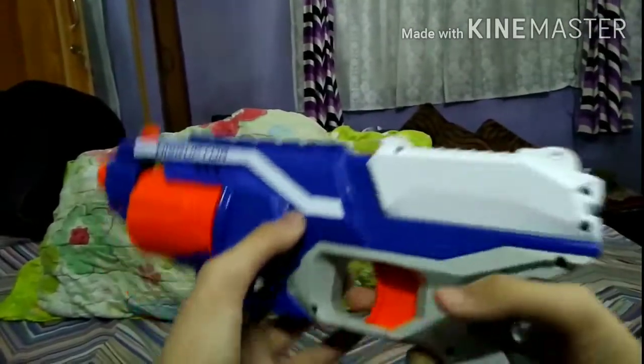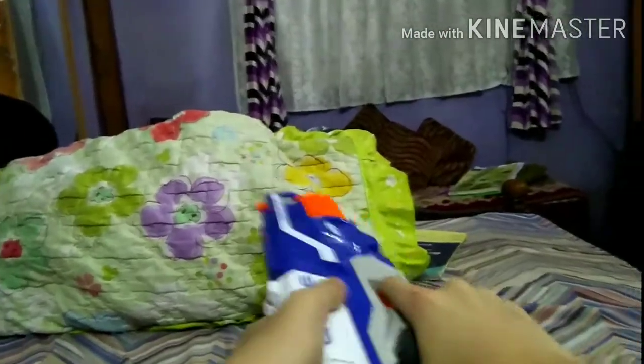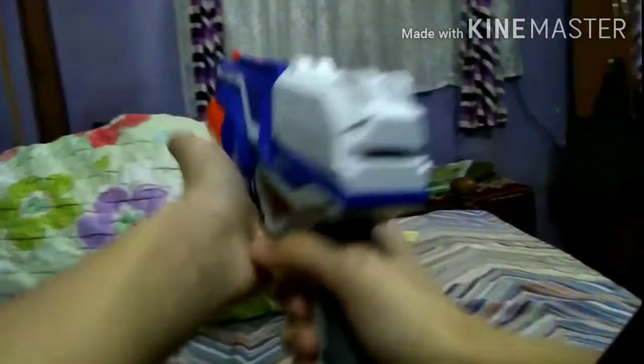Hey guys, how's it going? I am the best brox and today I got my first nerf gun from Amazon. This is the Nerf Elite Disruptor.